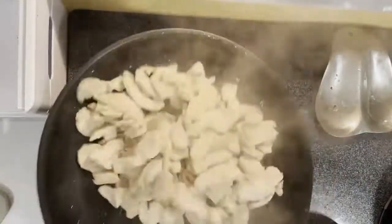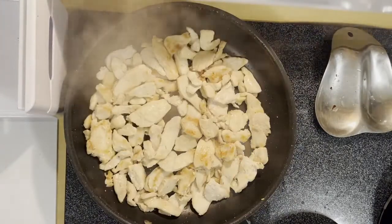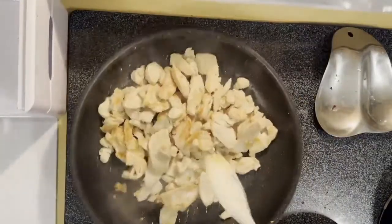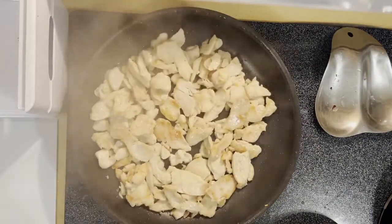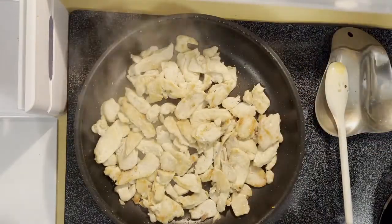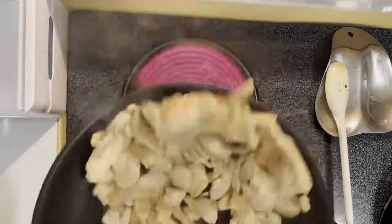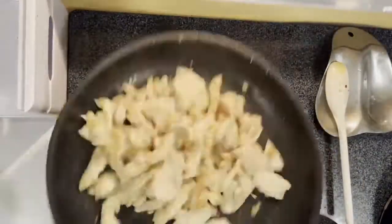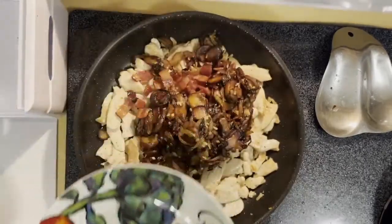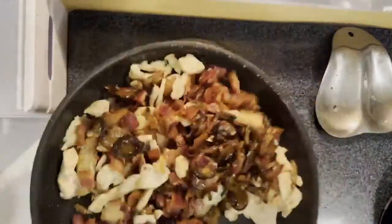After that's all cooked away we're just gonna continue and get a little bit of color on our chicken. We're gonna start to see that nice golden brown, a little bit of caramelization on our meat. Then we're gonna go ahead and add in our mushrooms, onion, and bacon mixture after we season it up with just a little bit of salt and pepper. Then we're just gonna mix all of that nice and well, make sure it gets evenly distributed.